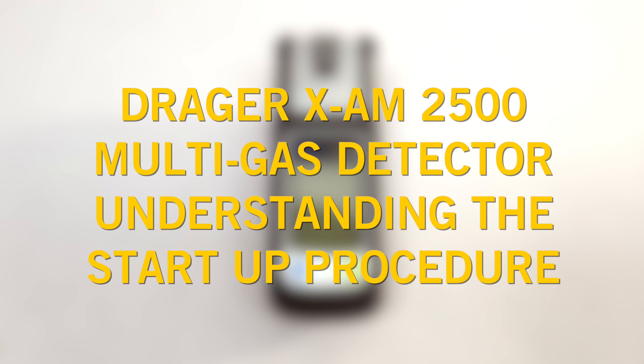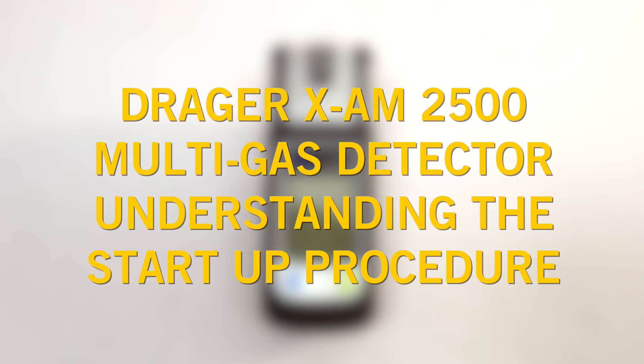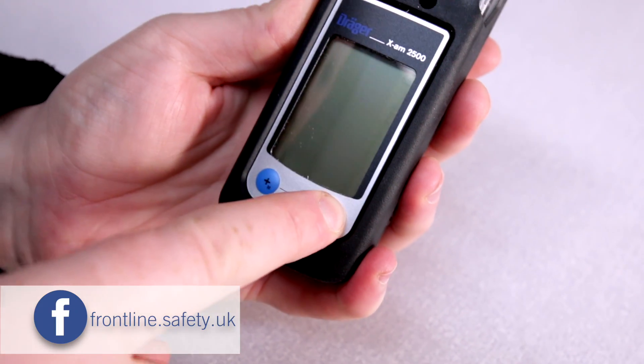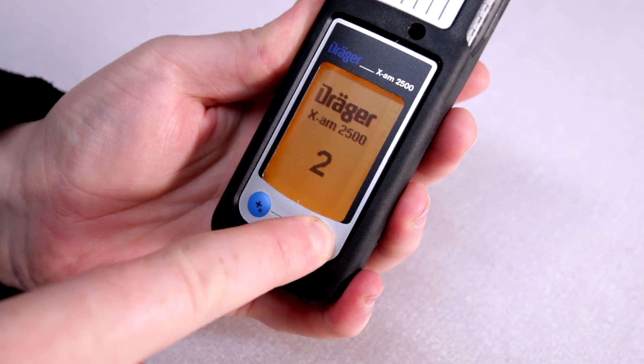In this video we'll explain the Draeger Exam 2500 startup checks. The visual, audible and vibration alarms will be activated for a short period of time during startup.